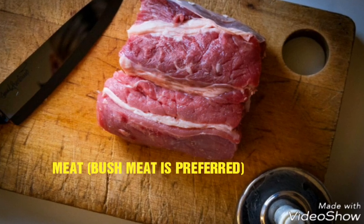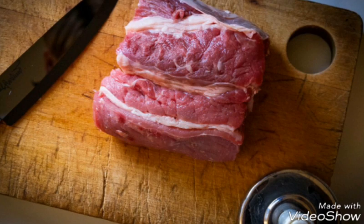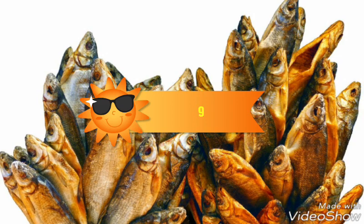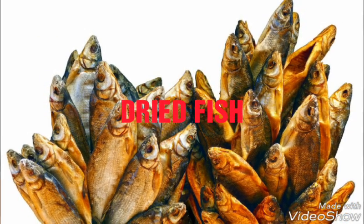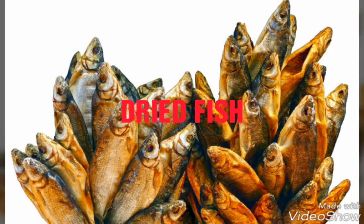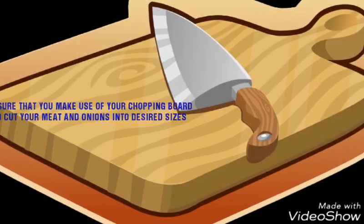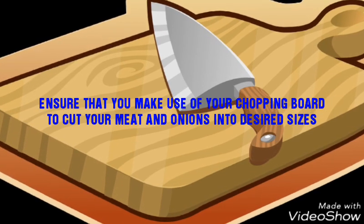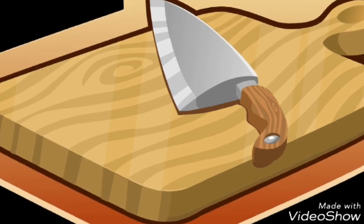Eighth, meat. Bush meat is preferred, although you can use beef or any kind of meat you want. Ninth, dried fish. You can either use meat or dried fish, or use both for the soup. Ensure that you use your chopping board to cut your meat and onions into desired sizes.